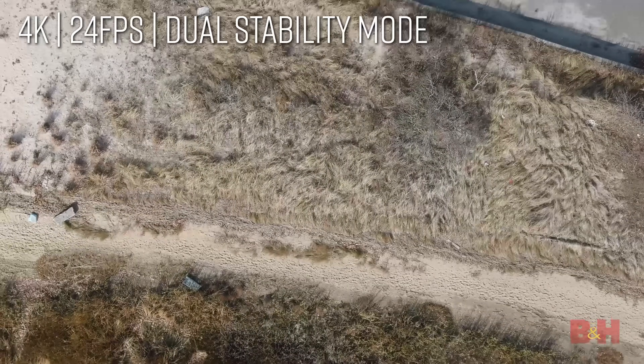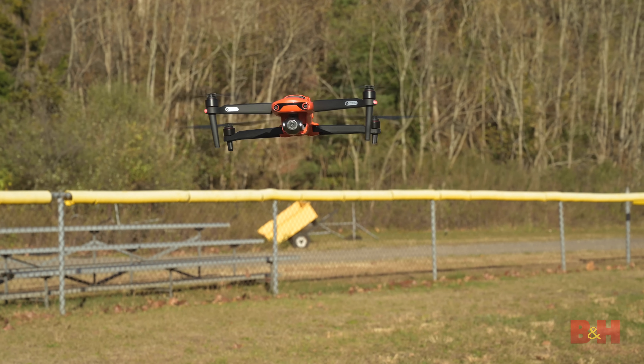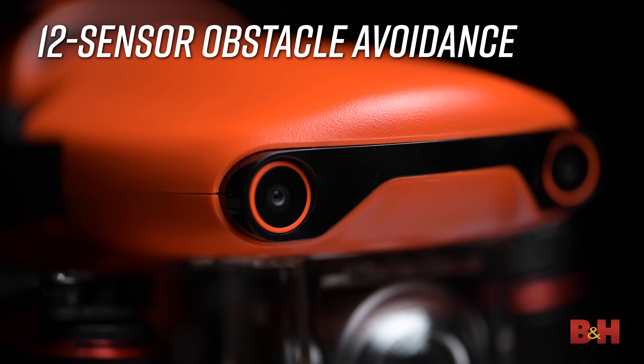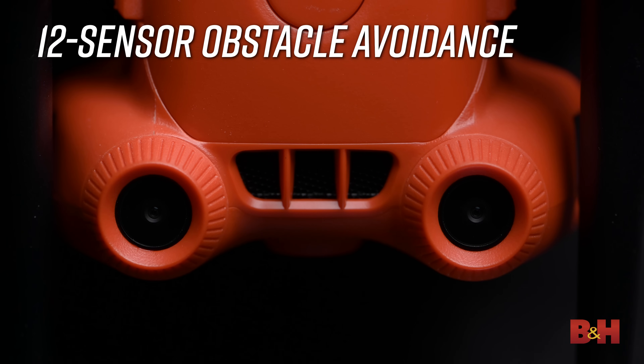Precision mode limits the drone speed and rotation for more stable shots at low altitudes, and dual stability mode limits the drone speed and braking for more overall stable video recording. Moving on to the physical side of things, the drone body is compact but feels very sturdy. Weighing in at 4.4 pounds, it features folding arms that open and close for storage or when in flight. Around the body you'll find 12 positioning cameras for omnidirectional obstacle avoidance, located on all six sides of the drone.